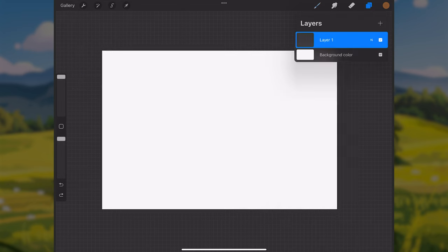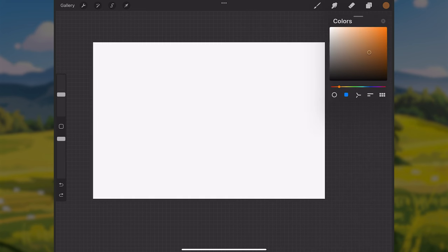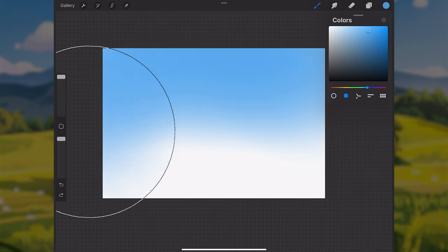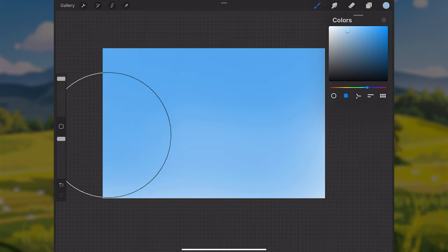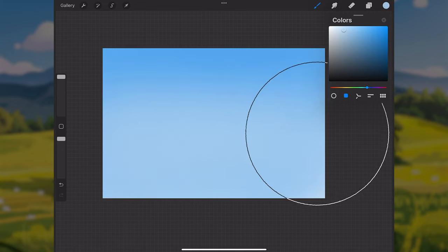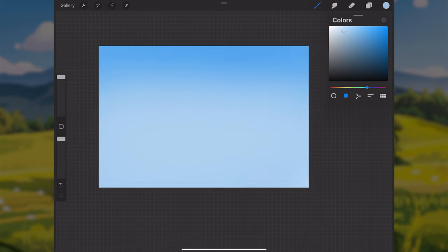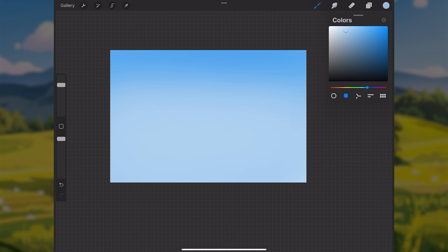The first thing I'll do is get in a blue sky. I'll pull out the color palette and sample a pretty light, saturated blue color for the sky. Then I'll add a lighter, more desaturated transition downward toward the bottom of the canvas. So now I have a sky layer in.